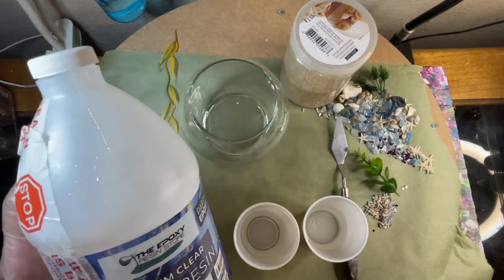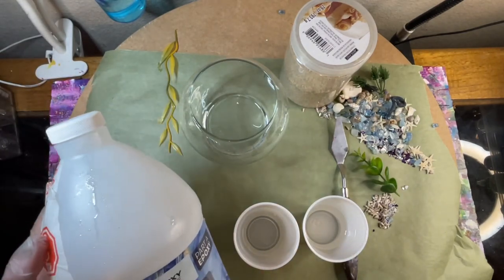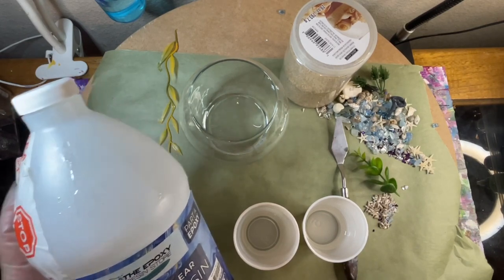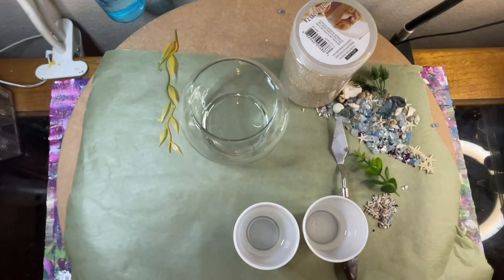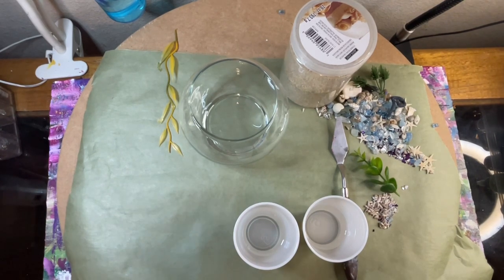So the resin I'm using for the bottom part will be the epoxy resin from the Epoxy Resin Store. It's the premium clear epoxy. And it just requires one-to-one by volume. And I do have a coupon code still in my description for it — it's a good coupon code.